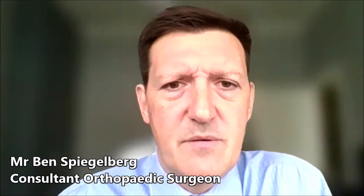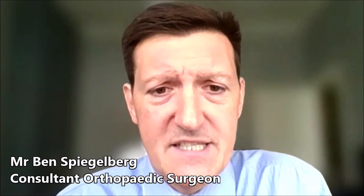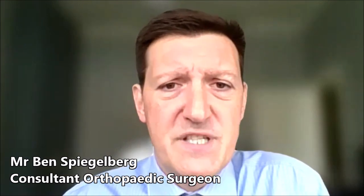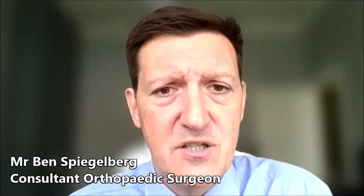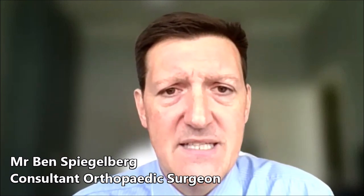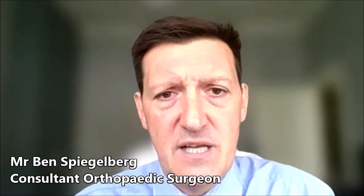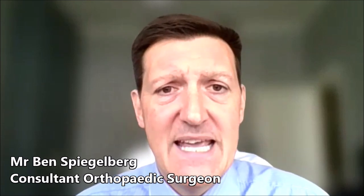So how does the robotic hip replacement work? It uses the same conventional implants as a conventional hip replacement, but what it enables the surgeon to do is have precise precision feedback as to how we're positioning the implants in that individual patient. There are infrared cameras that allow us to have the exact angle and position of the socket as we're implanting it into the patient, and also the exact changes we've made in leg length and offset, which are the key parameters in hip replacement surgery that we're trying to recreate and restore normal anatomy in the patient.